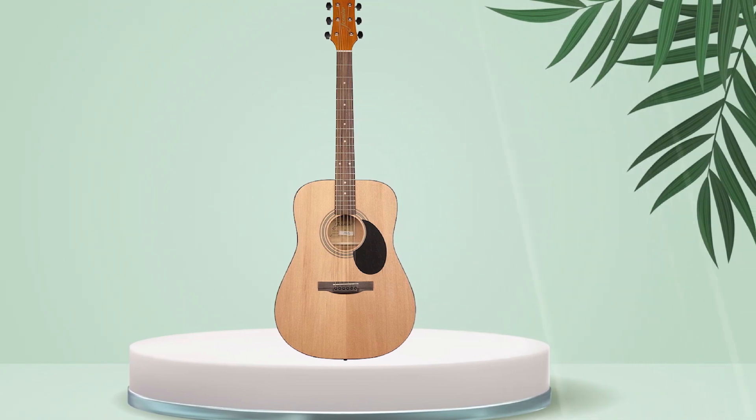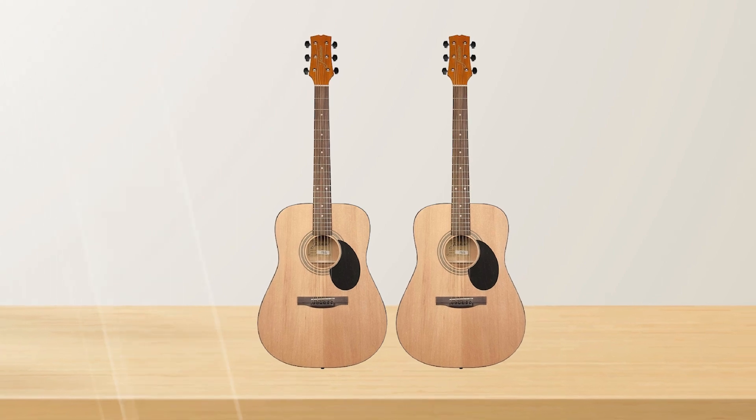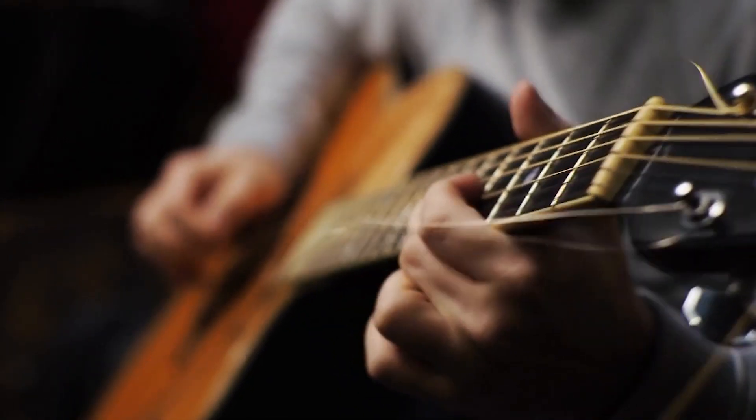It has a back and sides, a satin finish, and a comfortable, easy-to-play neck with a rosewood fingerboard. The guitar also has chrome covered tuners that stay in tune well.